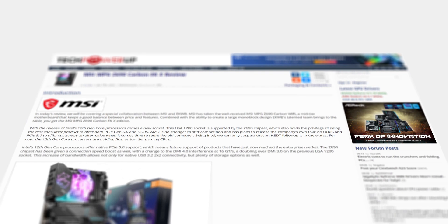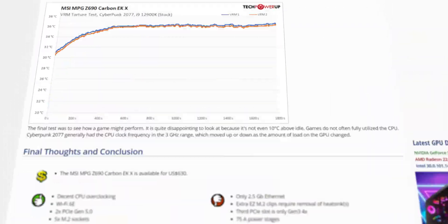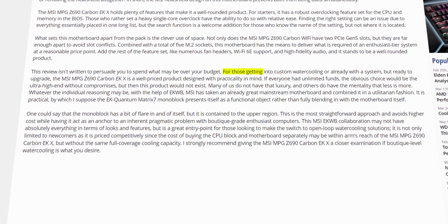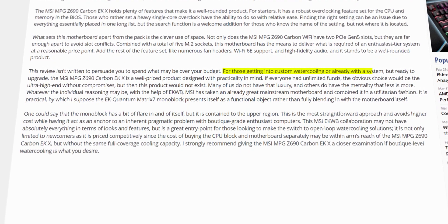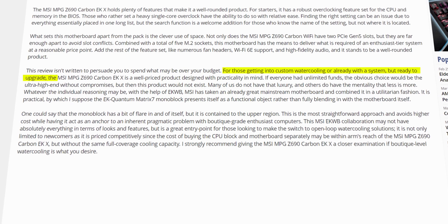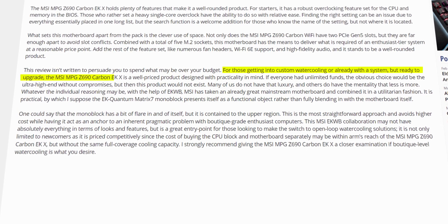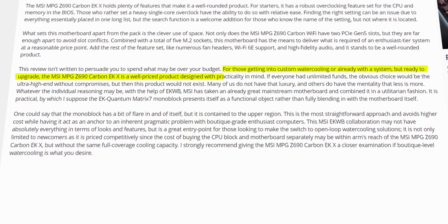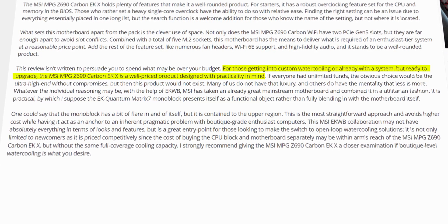There are several reviews out in the wild already, such as the one from TechPowerUp.com — a very in-depth review that also provides tests and features breakdown. Here is just a short quote from that review: "For those getting into custom water cooling or already with a system but ready to upgrade, the MSI MPG Z690 Carbon EKX is a well-priced product designed with practicality in mind." We also received the Editor's Choice Award.